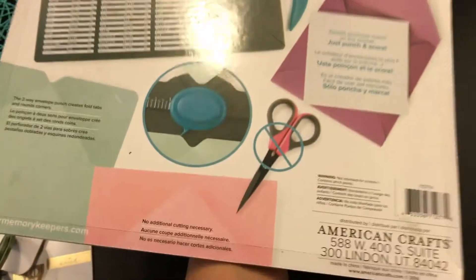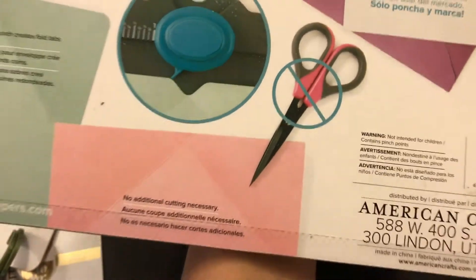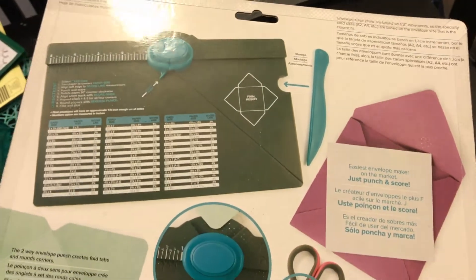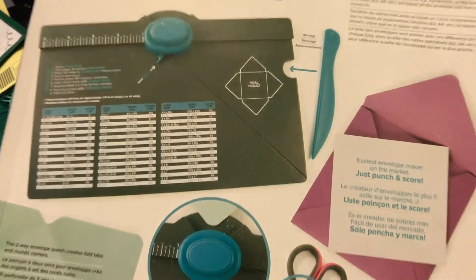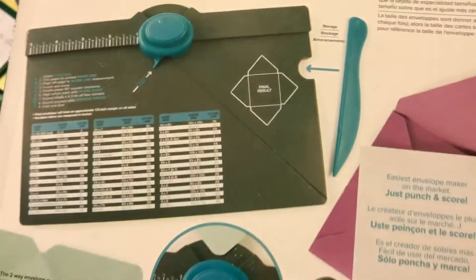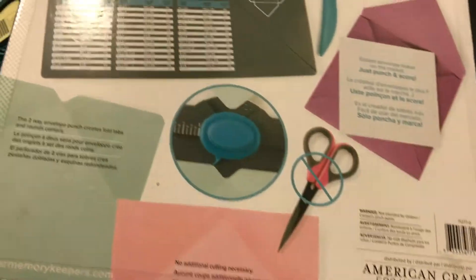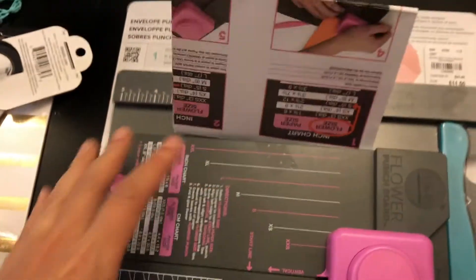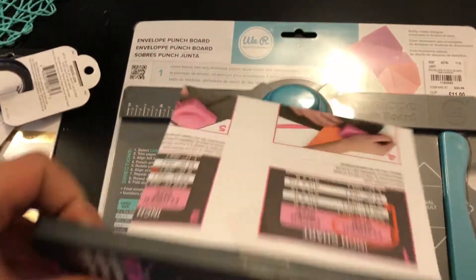I need a pair of scissors like that - I'm gonna go buy some. If you guys know anything about this envelope punch board or have tried using it, give me some comments down below. I'm really excited. Another thing - my mom just gave it to me to play around with because I'm in a crafty mood.